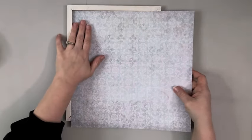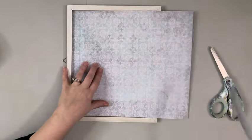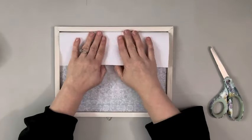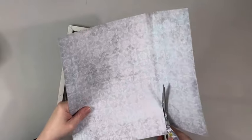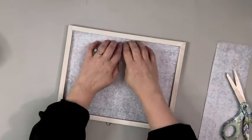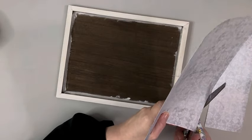Next I take this scrapbook paper which I got from Hobby Lobby and kind of just set it inside my frame and fold the paper inside the frame to get my lines for cutting. Then I just set it back in the frame to make sure it fits, and I did end up having to trim it just a tiny bit on one side.